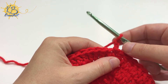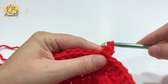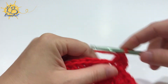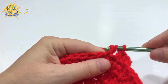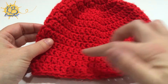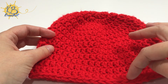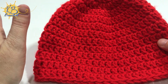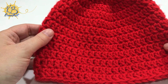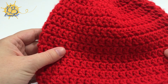For round five and each round after that, start with your chain two, then do one double crochet in each stitch around. Each round will now continue to have 48 stitches total. Your finished hat should have a diameter of 16 to 18 inches around and a height of six and a half to seven inches. I do 12 rounds for just my basic beanies. If you want it to be a little longer so you can fold it over, you can do more rounds, or if your gauge gives you taller stitches you can do fewer rounds. I always measure as I go.